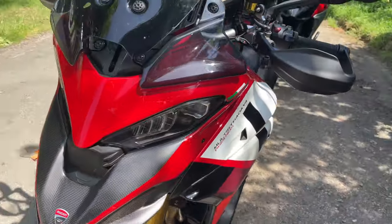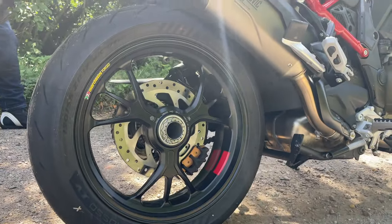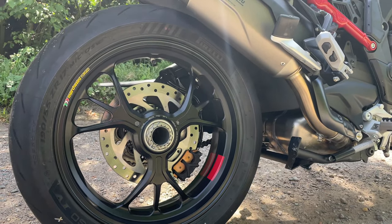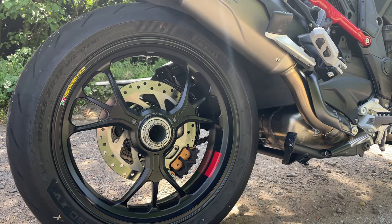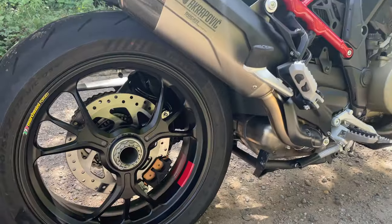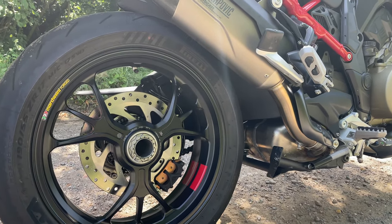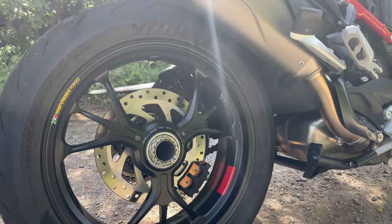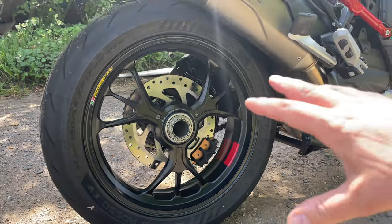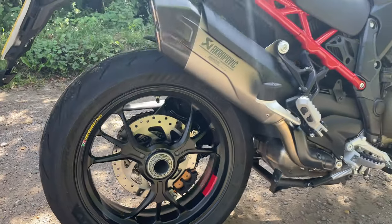One of the other differences is the Pikes Peak has a single-sided swingarm, which I'm a fan of — we've got it on the Street Fighter as well. It definitely looks cool, looks cleaner, and it's easy to remove the wheel if needed. The disc is fitted on the other side of the wheel. Same Brembo brakes but the brake pads are different — I'm guessing they're a bit more sporty, same as what you get in the Panigale and the Street Fighter. The disc probably looks bigger because the wheel is more open with the single-sided swingarm.